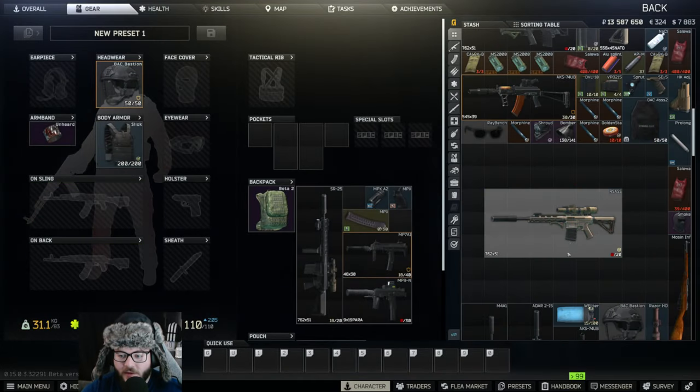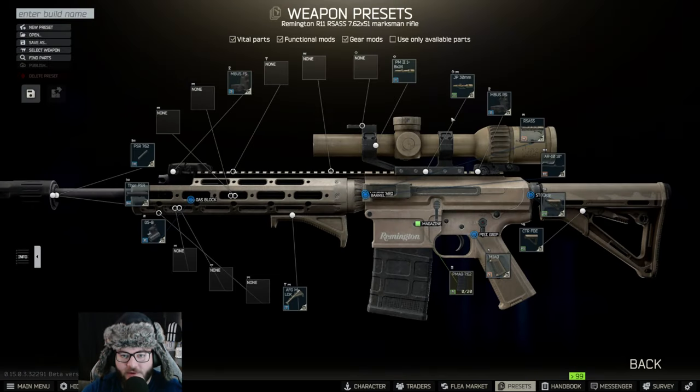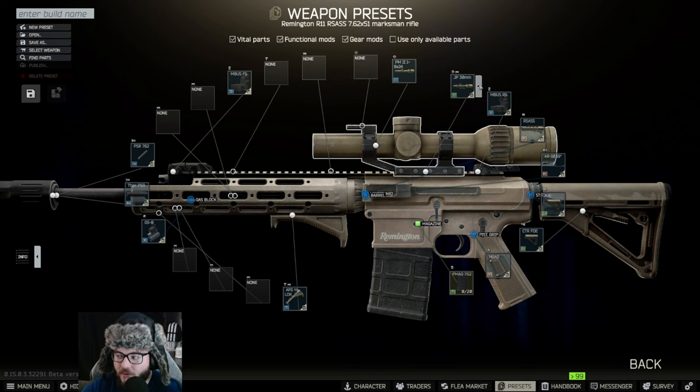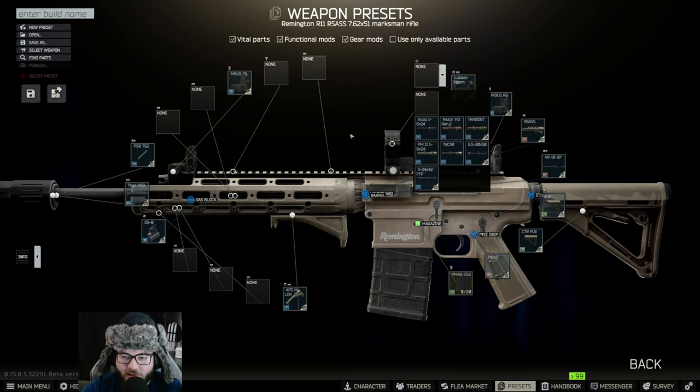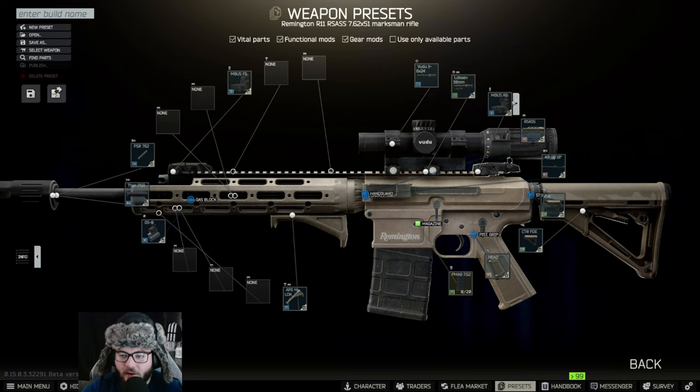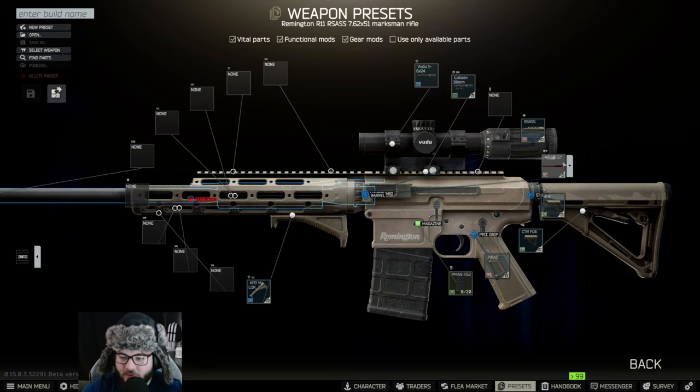Here is the current preset and we're going to make some changes to it. First, we're replacing the 30mm mount with the other 30mm mount — the one without the extension — and putting on the Voodoo 6x24 scope. Following that, we're removing the MBUS rear sight as well as the front MBUS. Make sure you have the RSASS barrel on, which should come with the gun.